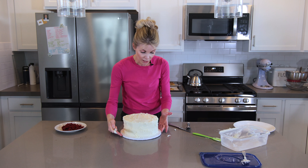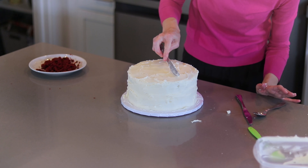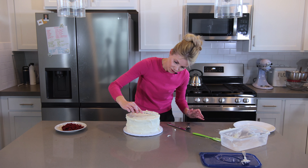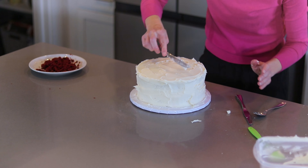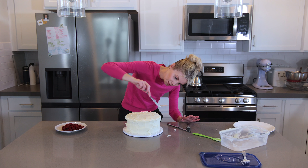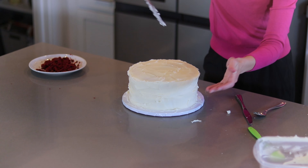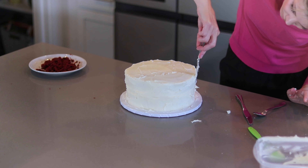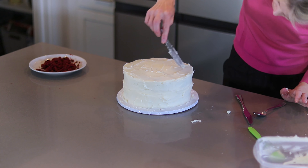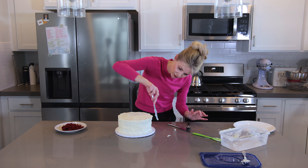If you want more square or crisp edges, press the frosting out past the edge of the cake, then hold your knife completely vertical and flatten it out — that gives you a crisp, clean edge on top. You can go back and forth doing that. This is an optional step but it looks really nice.